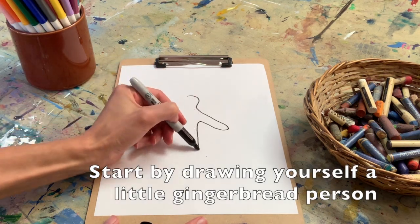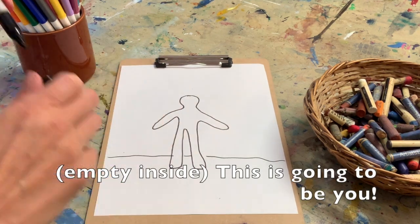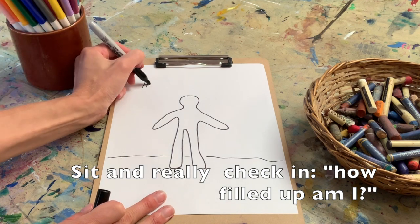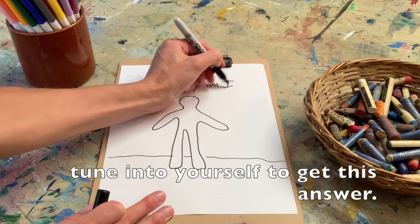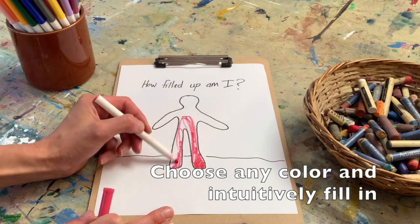Start by drawing yourself a little gingerbread person, empty on the inside. This is going to be you. Next, sit and ask yourself the question: how filled up am I right now? You have to really tune into yourself to get this answer, then choose any color that you want.